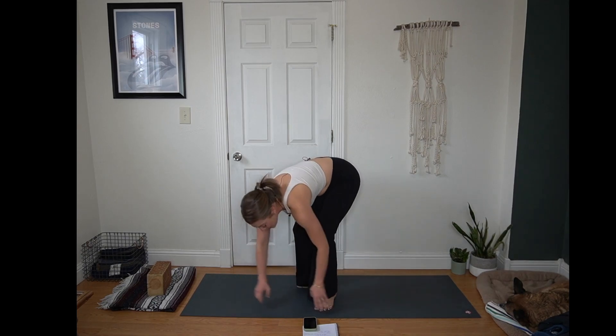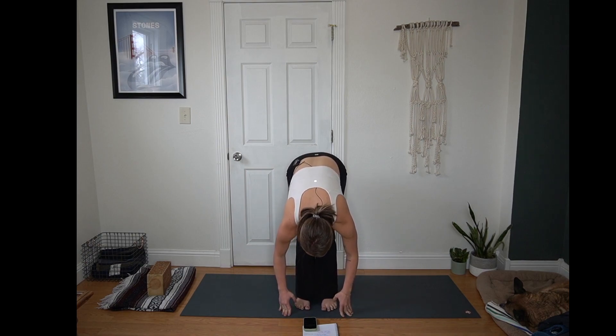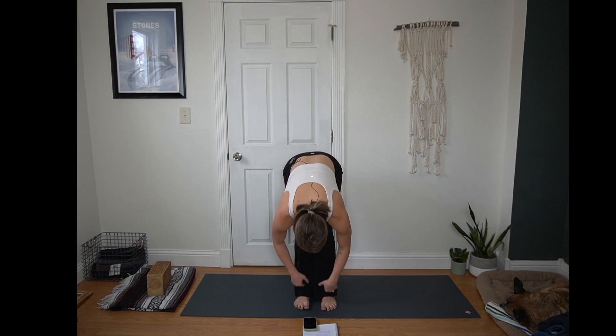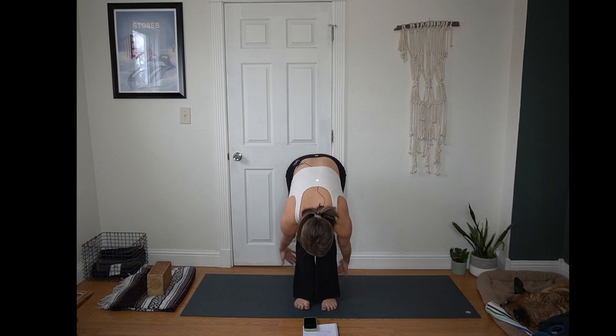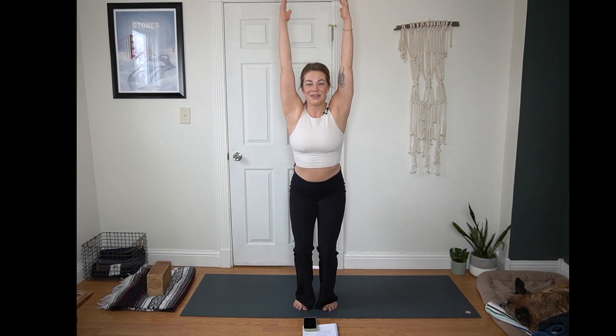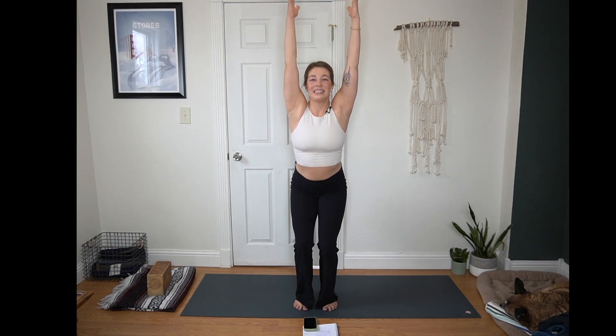Inhale, bend your knees and look forward. Exhale, step or hop to the top of your mat. Inhale to a half lift, flat back. Exhale, fold, release. Inhale for chair — hips down, fingertips lift. Pause here for a moment, weight is in your heels. Next inhale, arms open wide to a V. Exhale, come back to center. Twice more — inhale, open your arms to a V, take up space. Exhale to center. Inhale to open. Exhale, back to center. Inhale, press into your heels, hands come to your heart. Tadasana. Breathe in through your nose, out through your mouth. Two more of those audible breaths at your pace.